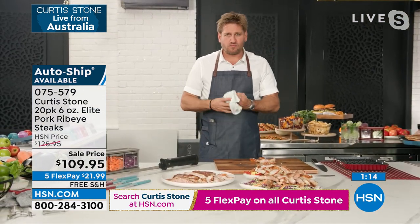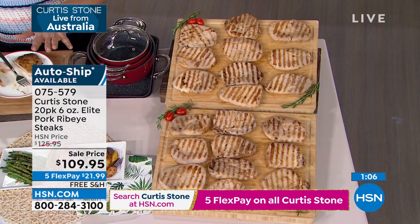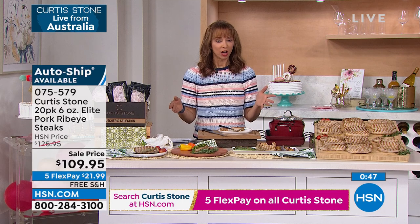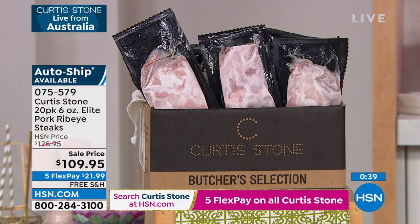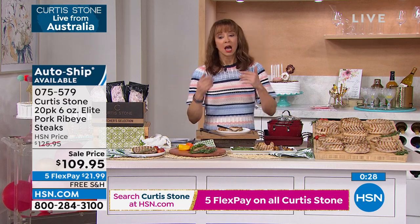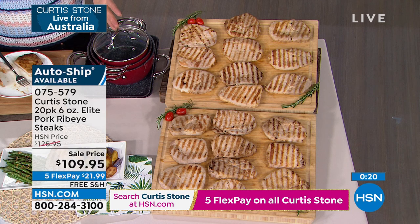It is a leaner option and a delicious option. On the auto ship, we have 500 only. Here's what I know about that auto ship — it's on a 60-day rotation, but you can change that rotation. He is subject to the law of supply and demand. Unless you're selecting it now, I can't promise how many chances you'll get it on auto ship throughout the weekend. We could conceivably sell out of the auto ship in this show.